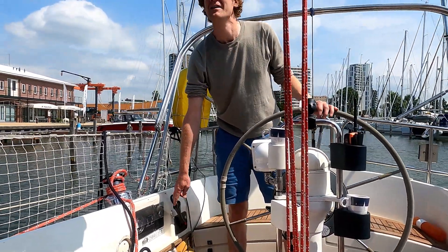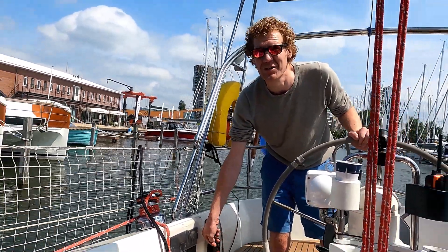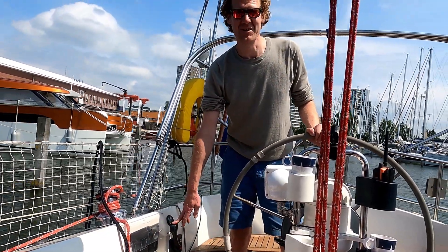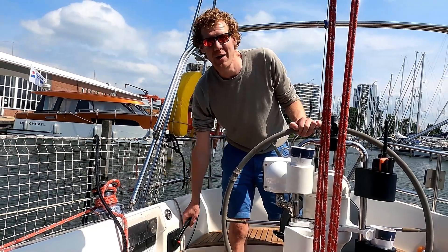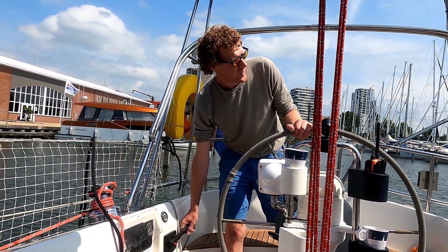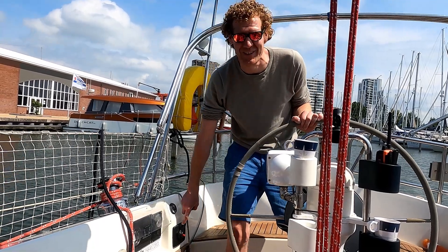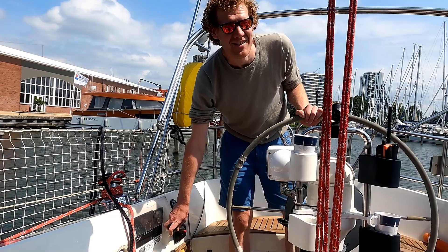We have to throttle back because there is a boat over there — don't want to hit it. That was a nice kick. Now we are going to stop the boat — full back — let's see if everything works. Take a look at the background: as you can see there is almost no prop wash. It stops and goes quite easily.